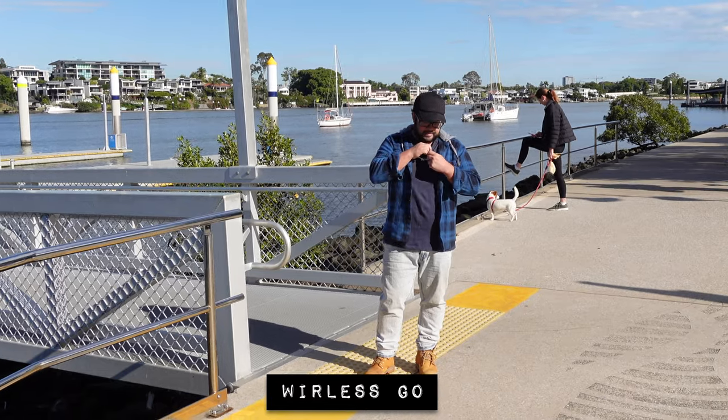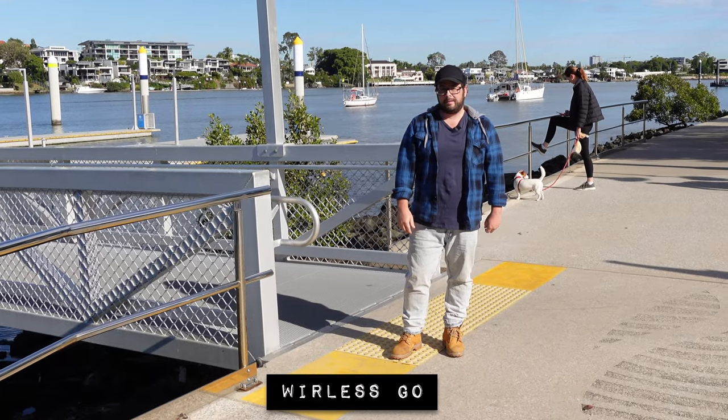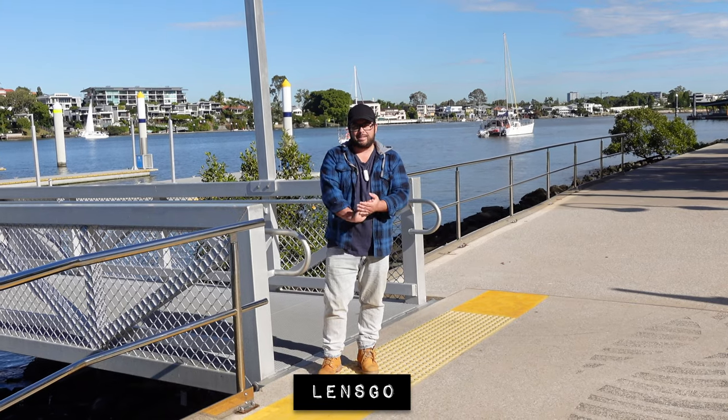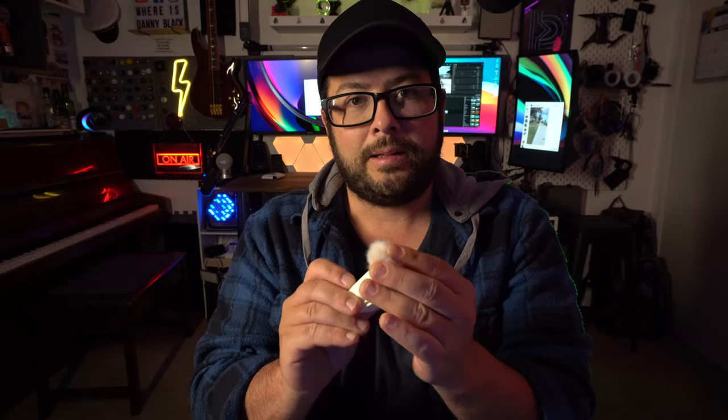Let's clip it on here and hear how it sounds clipped on without the wind muff yet, then we'll try that. We couldn't really test the wind muff out there because it wasn't windy. So let's try it in more windy conditions. Now we have a good chunk of wind blowing on it, so now you can actually hear how the wind muff sounds. It is blowing hard, and it actually does a really good job covering up the wind sounds.